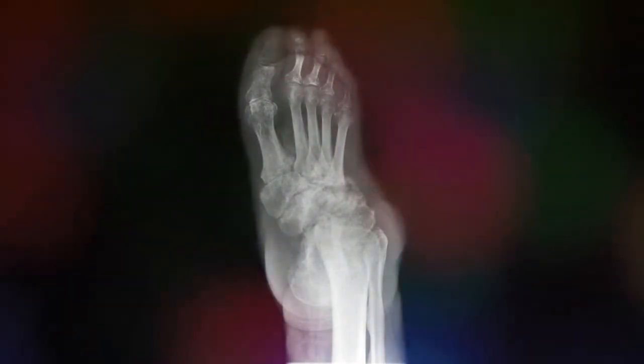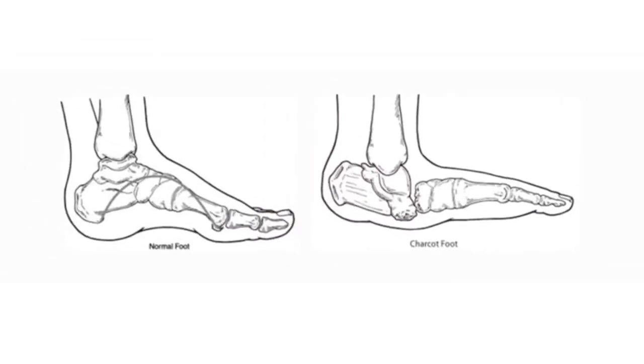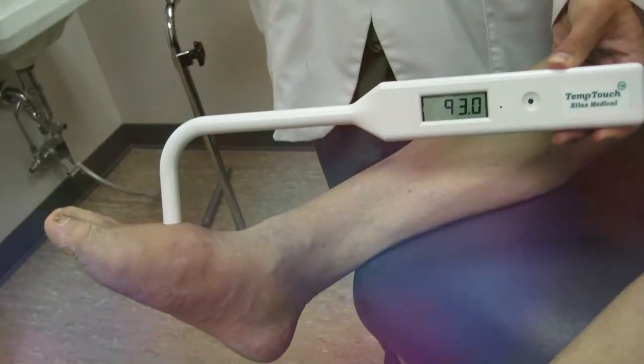This condition affects people who cannot feel anything in their feet and ankles because of nerve damage. It is known that this is a very common problem for people who suffer from diabetes. There are other things that can cause nerve damage, such as spinal cord disease or injury, an infection, alcohol or drug abuse, syphilis, and HIV.